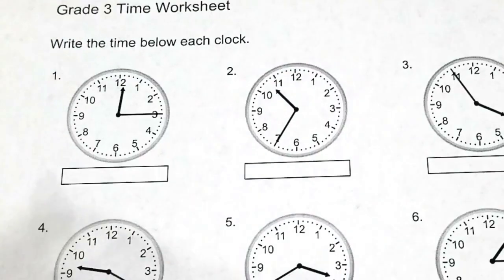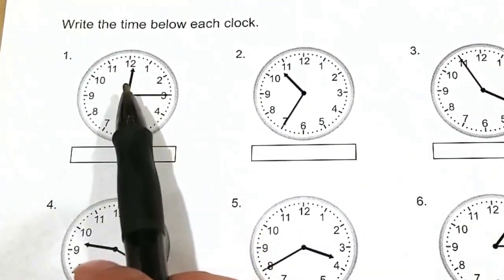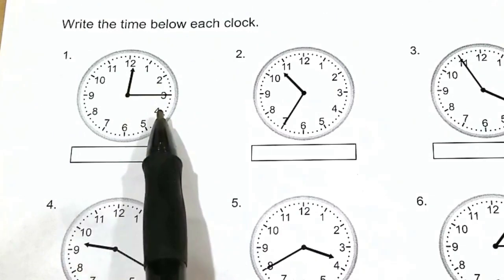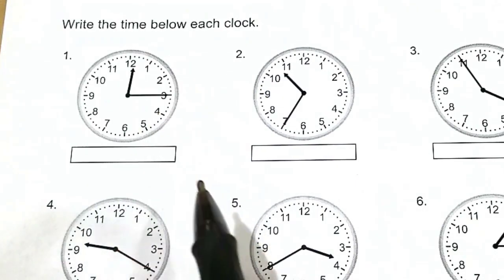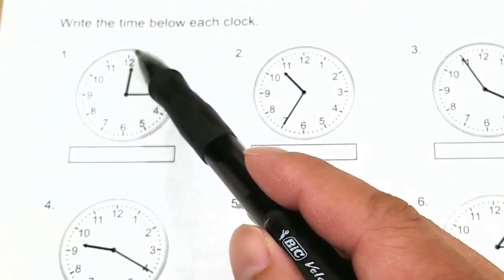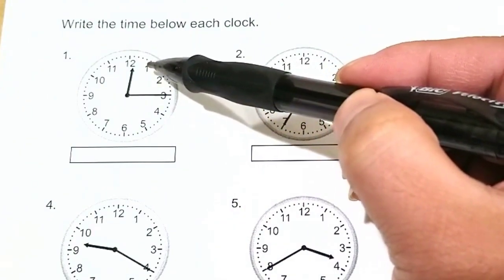Number one, we are given a clock and you have two hands: a shorthand and a longhand. The shorthand is your hours and the longhand is your minutes. I recommend starting with the minutes first. The minutes are read by these little dots, so it goes 1, 2, 3, 4, and every time you get to a whole number it's a 5 minute interval.